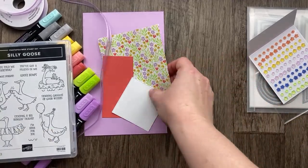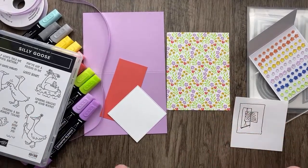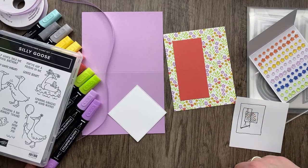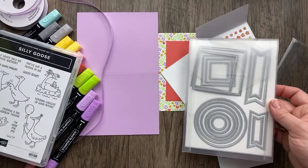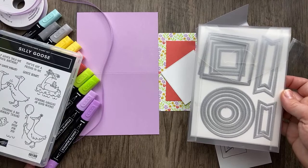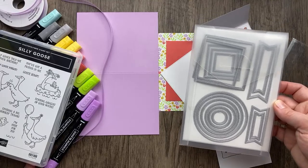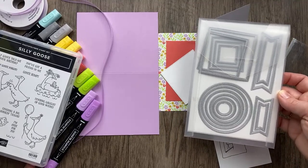I have a piece of designer paper that is four and a quarter by five and a half — I'll put the measurements in the video description. Then I have a piece of Calypso Coral cardstock that's two inches by four and a quarter, and I'm going to cut that at a little bit of an angle. I've die-cut a square from the Stylish Shape Dies — I just love these, they're so versatile. If you don't have the Stylish Shape Dies, definitely add them to your list. Maybe wait until January and get them during the Celebration sale.